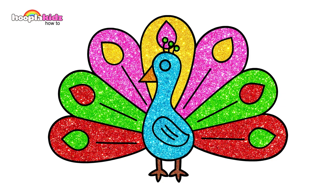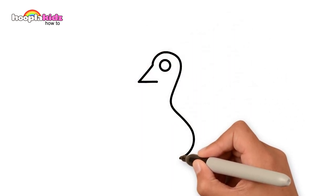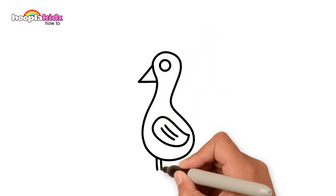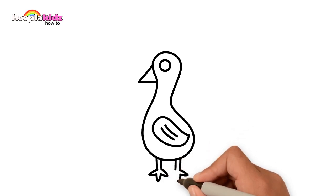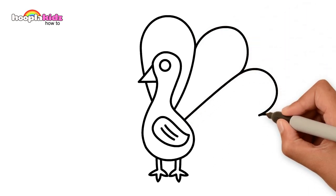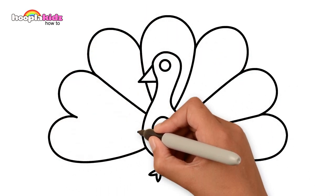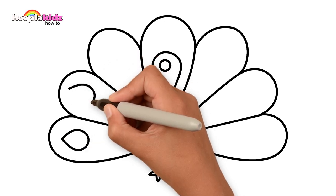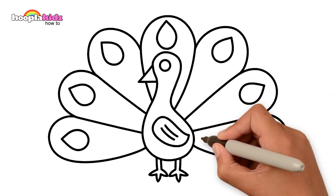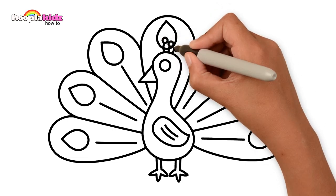Hey kids, look at this beauty — isn't he gorgeous? Let's draw him. A beak and the neckline, the body, the wing, the legs and feet, and the glorious tail. Do you know what kind of bird this is? Take a guess. That's right, it's a peacock! Look at that amazing display. Some lines down the middle of each feather, and a little bit of detail here on the head.